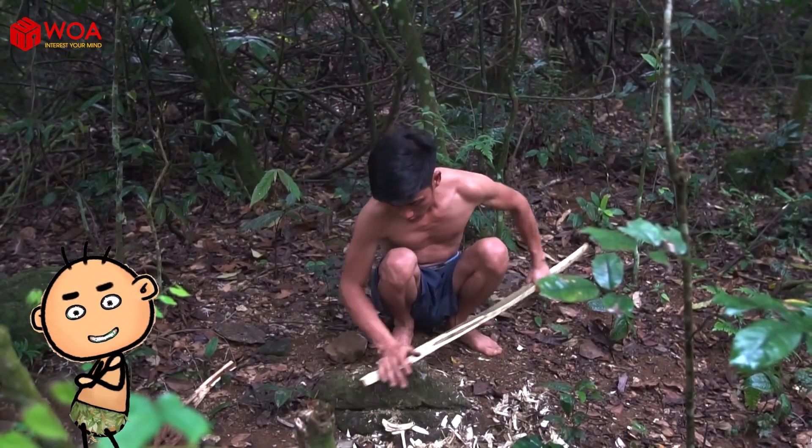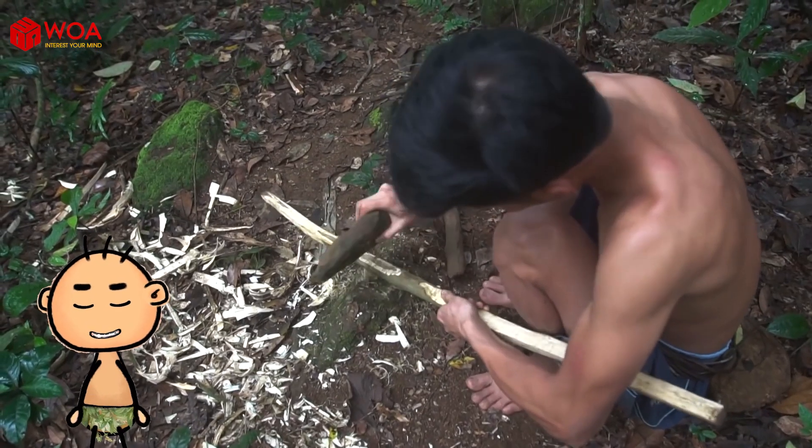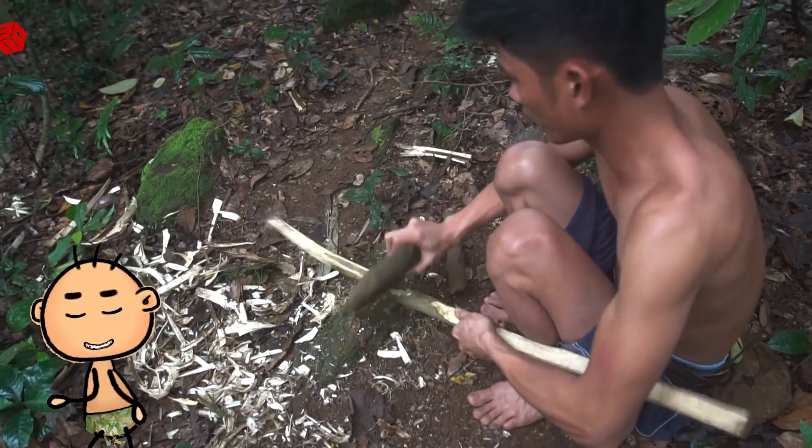Now, the jungle man will teach you how to make a bow and arrow in the simplest way, with materials sourced entirely from the forest.